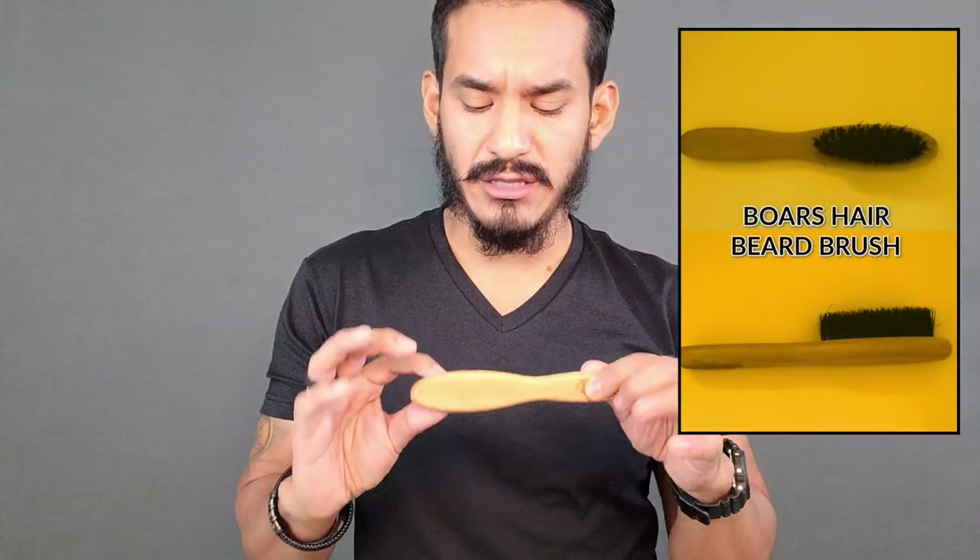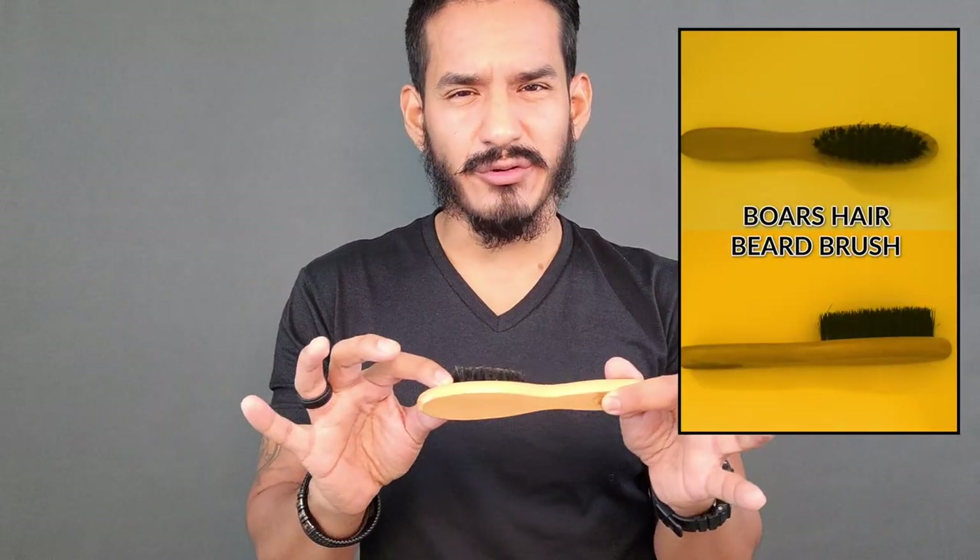So when deciding between a comb and a brush, you have to see how long your beard is. If it's stubble or short — usually a couple millimeters away from your face — you're not going to want to use a comb yet, because it's not really going to do anything for you. However, a beard brush should probably be one of the tools in your arsenal, especially in the beginning of your beard journey.